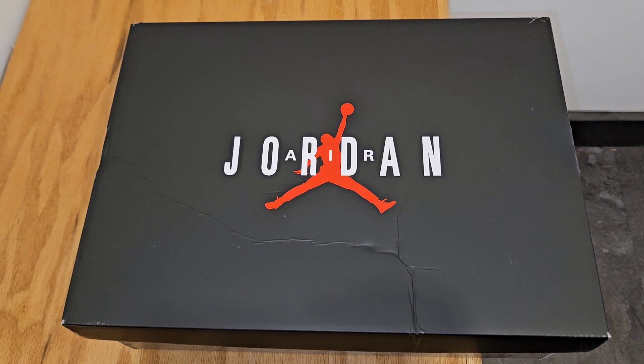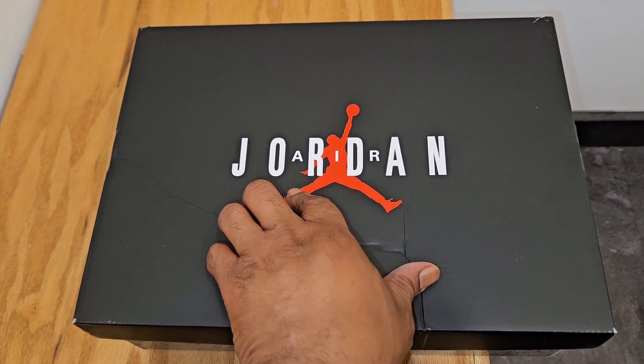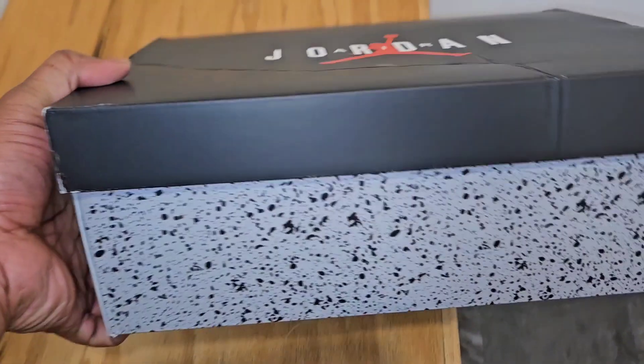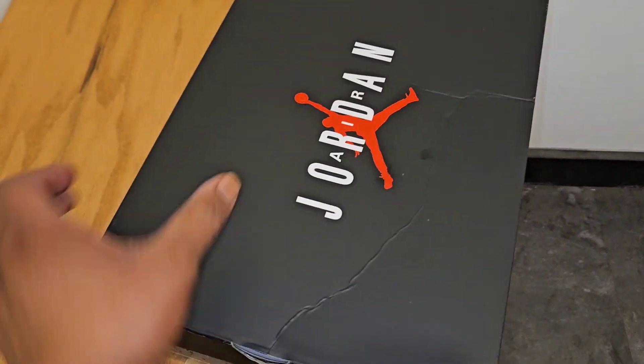But I did come across something that I thought was dope. So as you see, the top of the box has that Air Jordan with the Jumpman in the middle, but you look at the side of the box and it's got the cement print. So you already know these two don't go together, so I thought this was interesting.